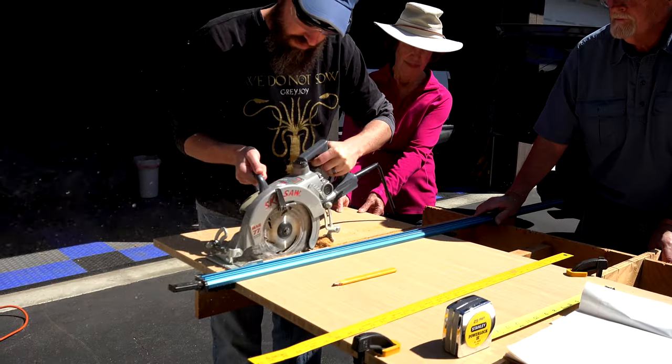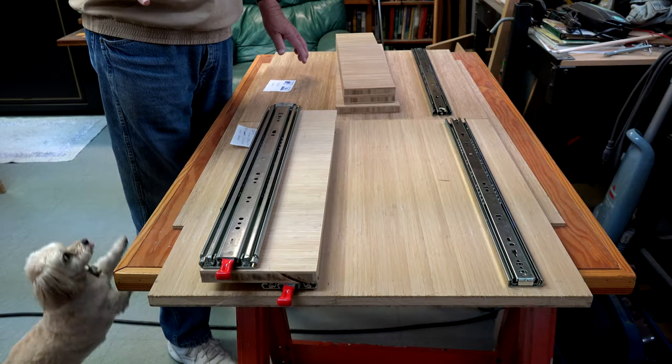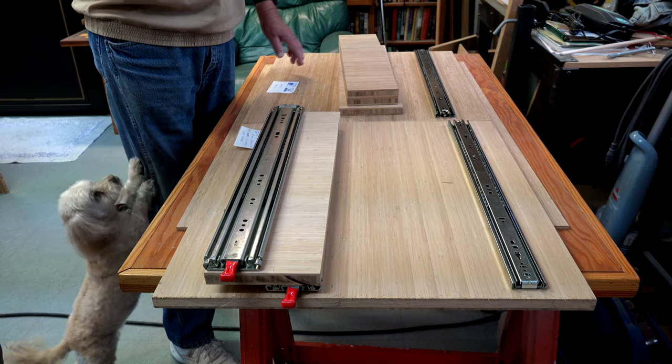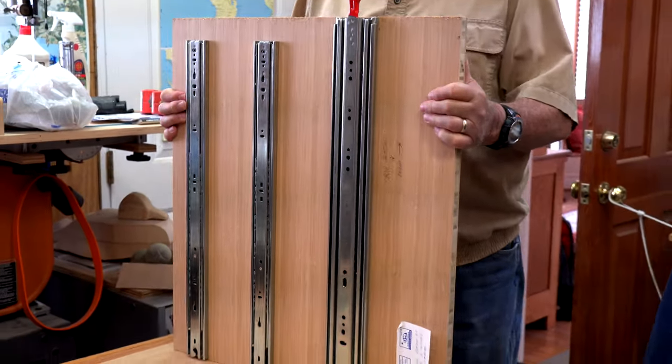Next, my dad created a cut sheet for the bamboo plywood. He cut the three-quarter inch vertical pieces first. Then we attached the sliders to the vertical pieces.